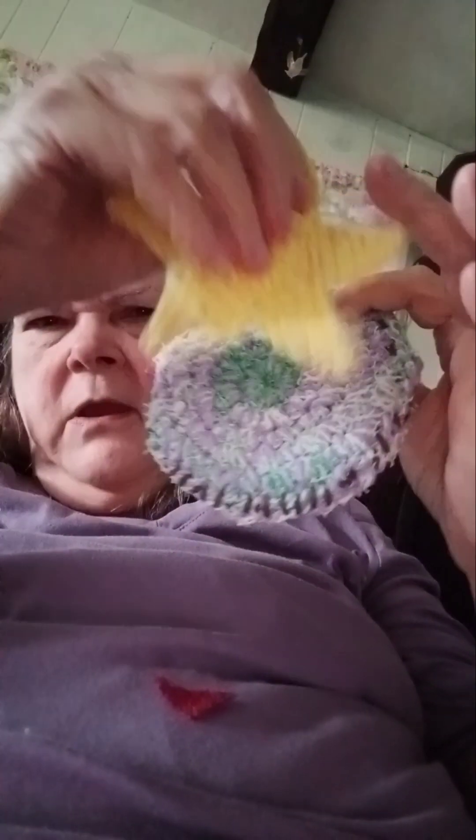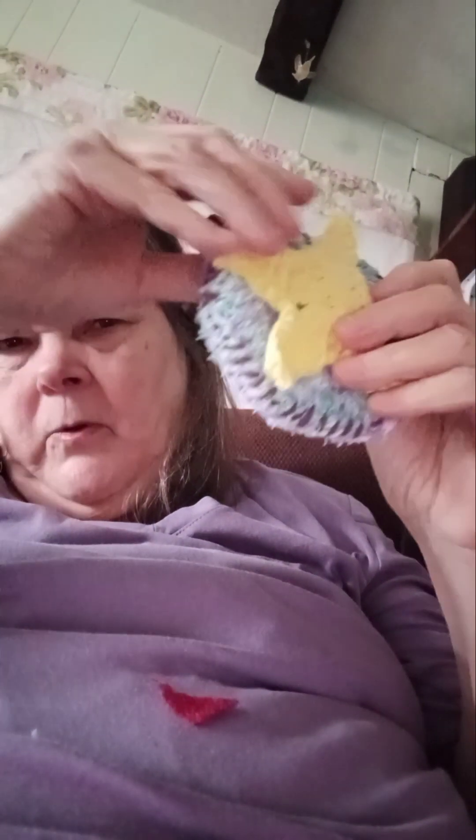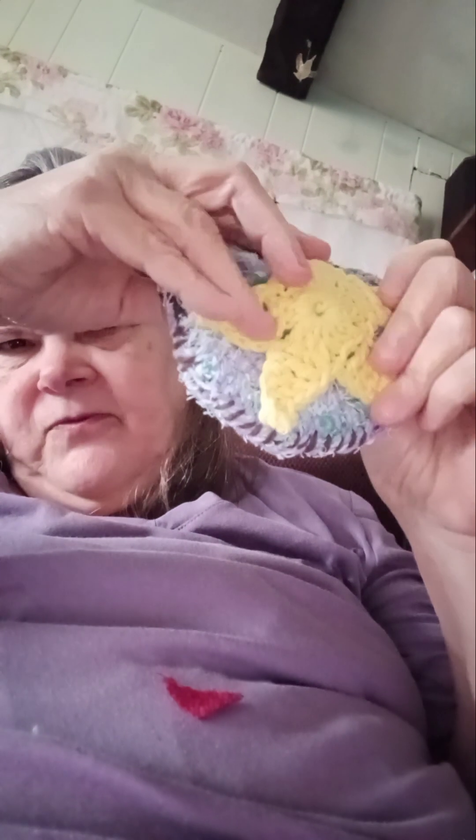I got this star. See this star here? I was thinking about putting that on the front of the bag. I don't know if I'm going to or not. Maybe that's for something else.